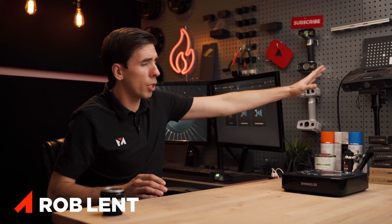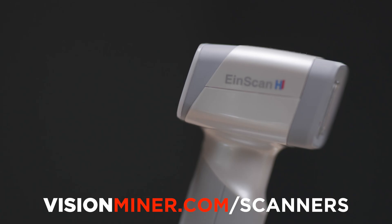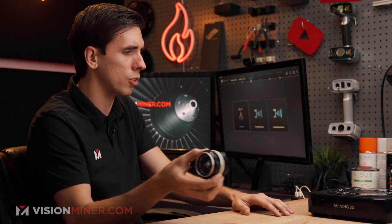Today we're going to use the EinScan Pro HD to scan this camera lens. We sell all these scanners at visionminer.com if you're interested, and I'm just going to go through the workflow to show you how fast it can be and a couple tips and tricks when it comes to objects like this one.